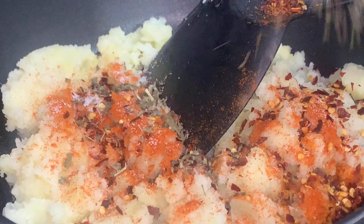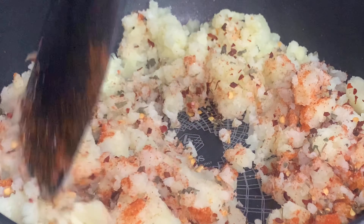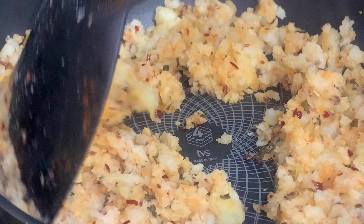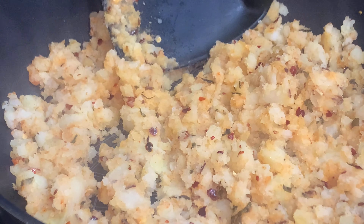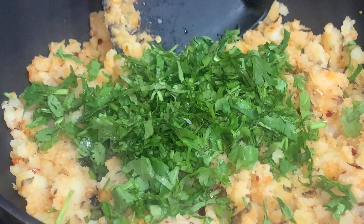Then you will add one teaspoon crushed red chili and one teaspoon dried fenugreek, or methi. After some shallow frying you will add half cup fresh coriander leaves.